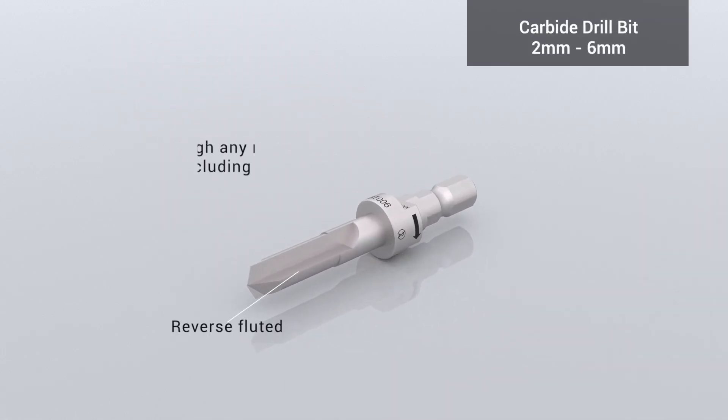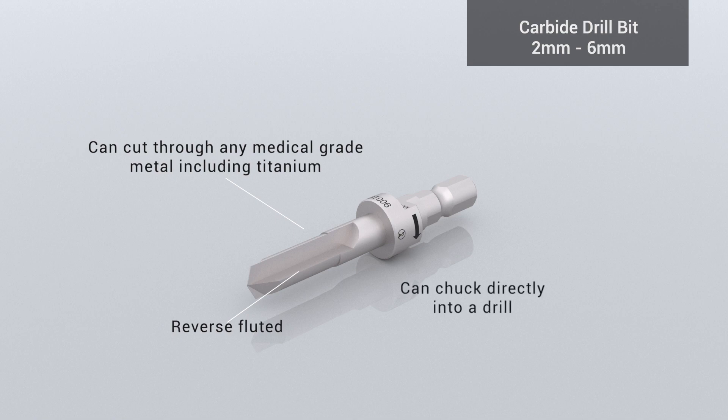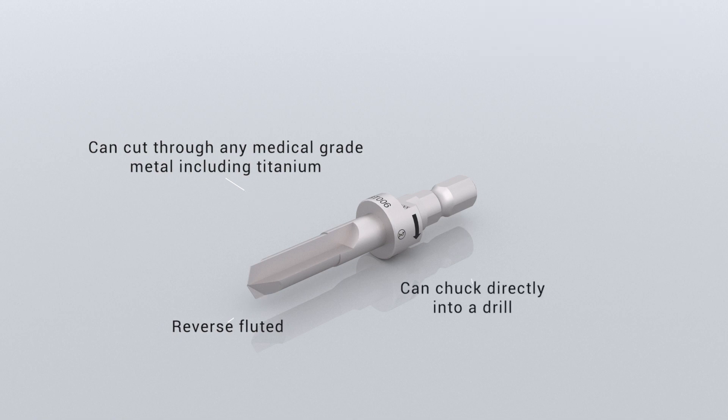The carbide drill bit is used to burr a screw head off deep in a screw well, and can often extract the entire screw itself.